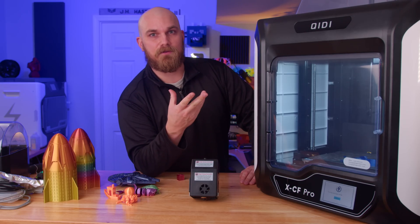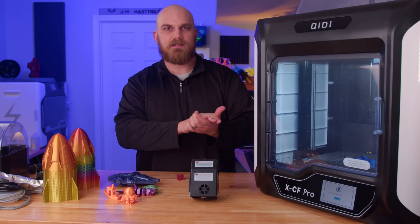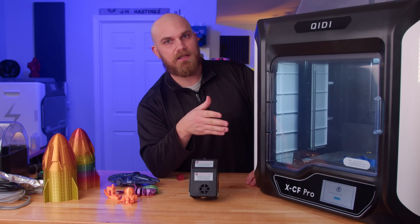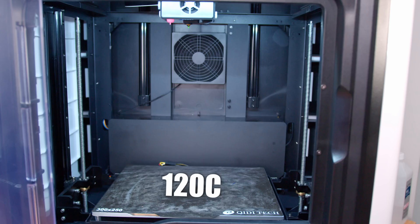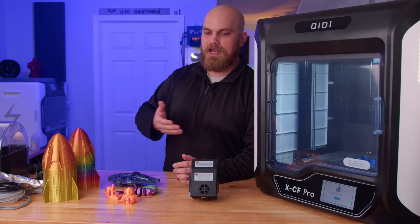The build plate is a flexible spring steel coated with PEI and magnetically attached to the heated build surface. You also get a spare build plate with the printer, so you get two build surfaces total, which is pretty nice. The maximum build surface temperature is 120°C, and the printer is also equipped with a filament runout sensor, HEPA air filter, and Wi-Fi.